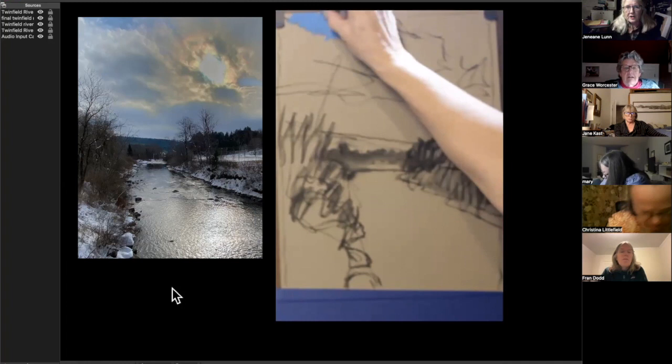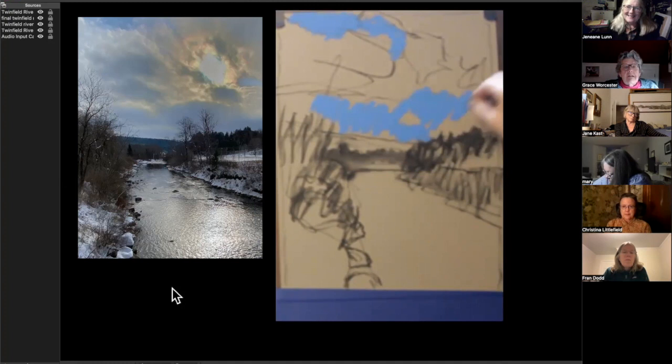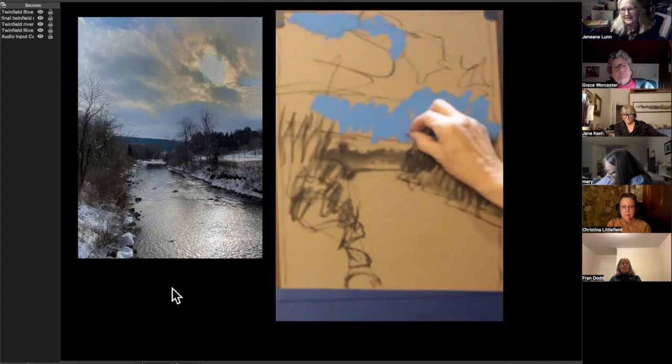I thought I would start with the blue part of the sky first, and then very quickly started doing clouds. I sort of like to see how long I can use the same color — try not to get everything too broken up too quickly.